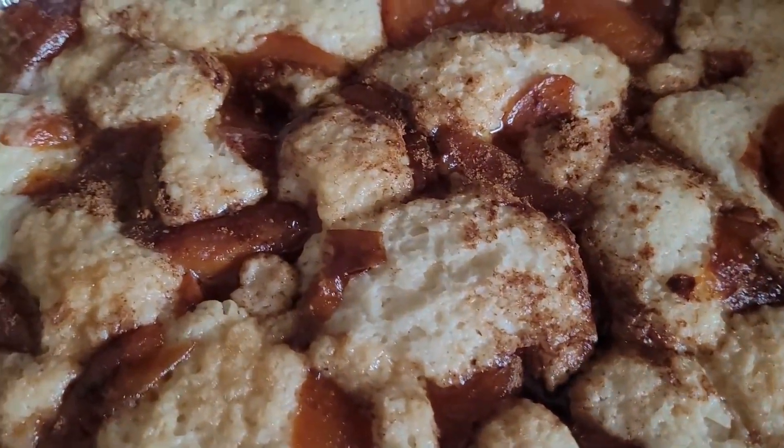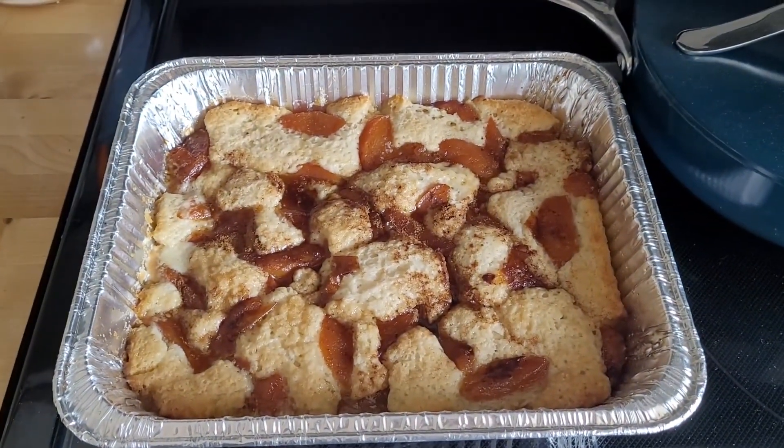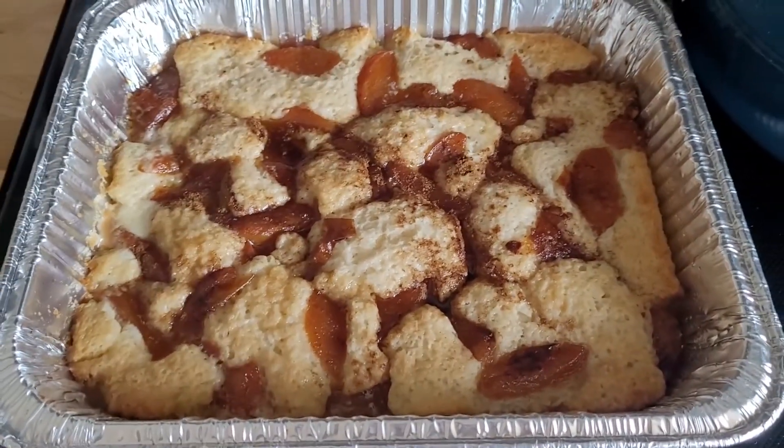It actually looks so good, I cannot wait to try this. Oh my goodness, it looks so good.